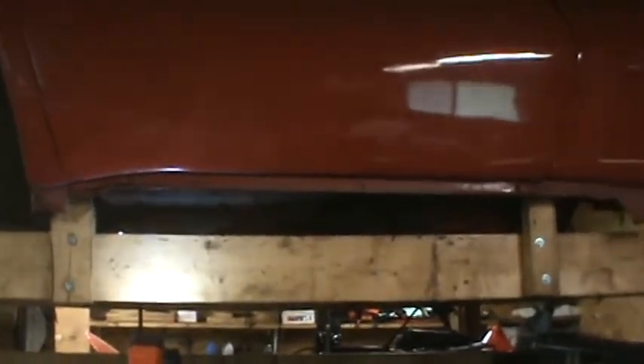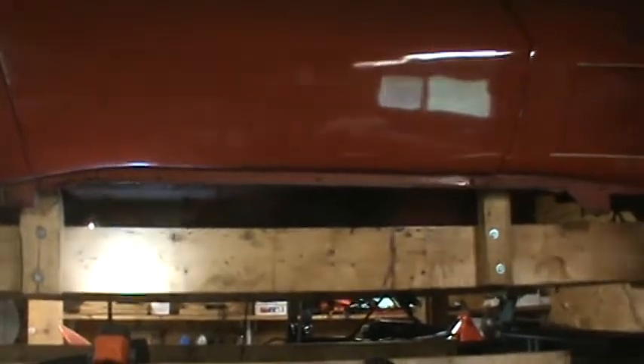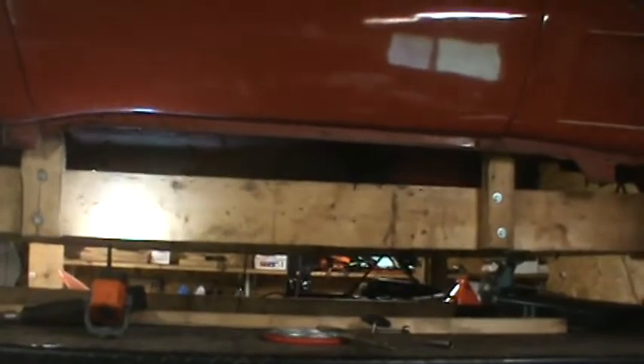I would recommend that if you're making a dolly for a body, make it higher — give yourself some room between the frame of the dolly and the bottom of the car.